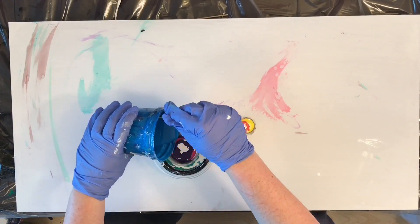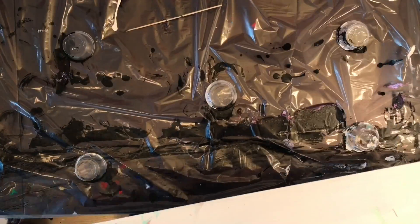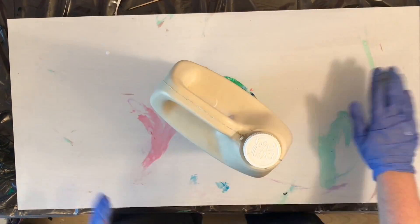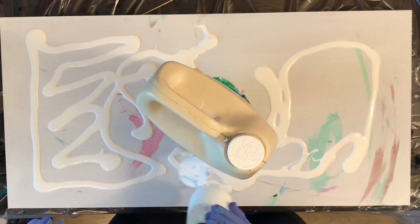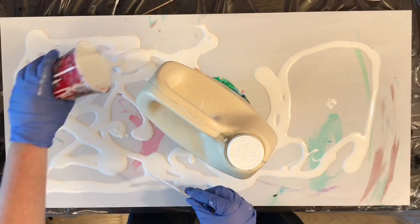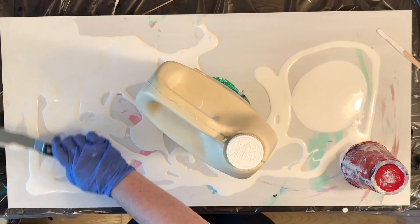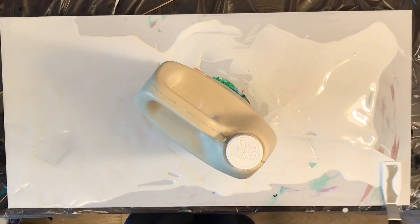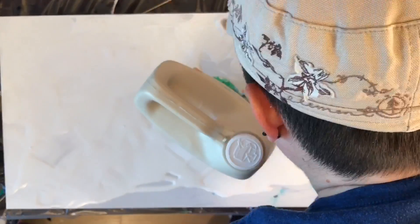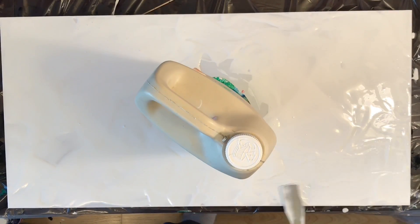I wasn't super impressed with the cells that I got from this. I don't know if it was just because of the limited number of colors in each of the layers. I also had to move the paint around a whole bunch, and that broke up a lot of my cells, which I was kind of sad about. I really had to struggle here with the white paint — I'm really at the bottom of my white paint supply and I've got to go to the store and buy some more.